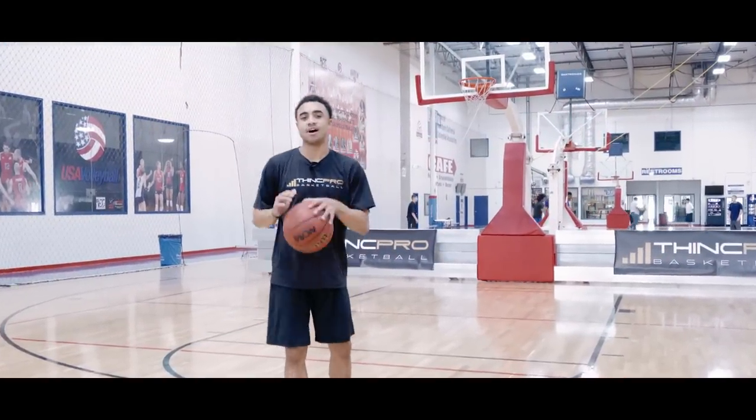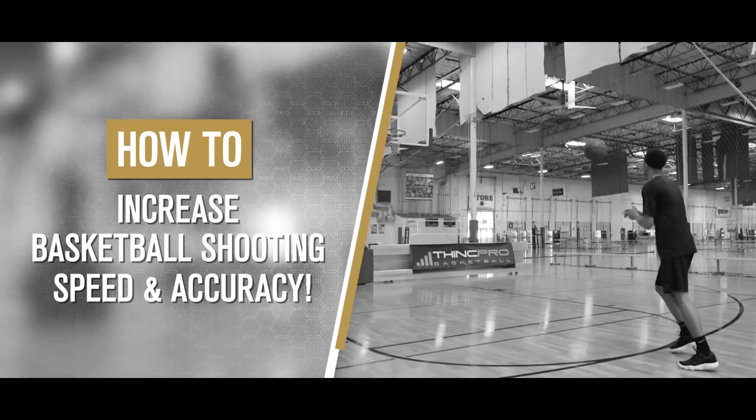It's Coach Alex from ThinkPro Basketball, and in today's video we are going to go over how to speed up your jumper. Let's get started.